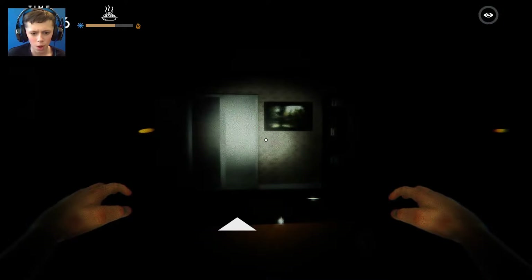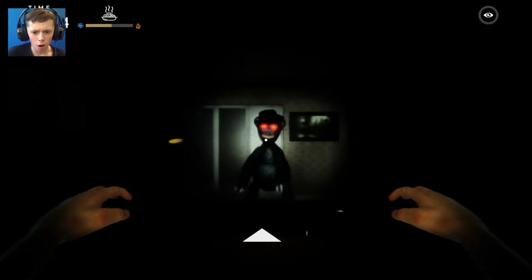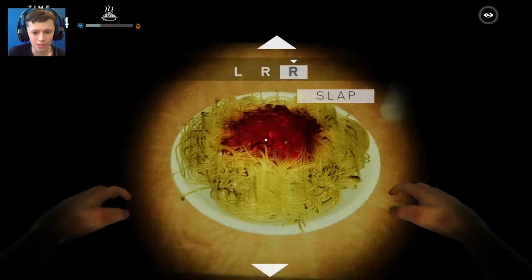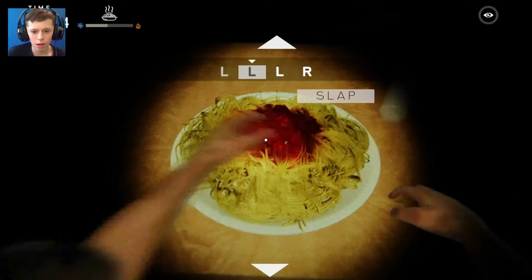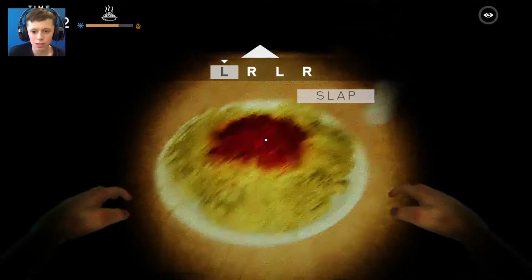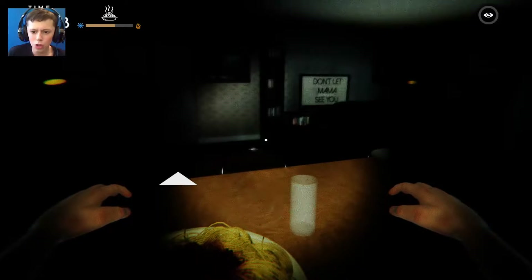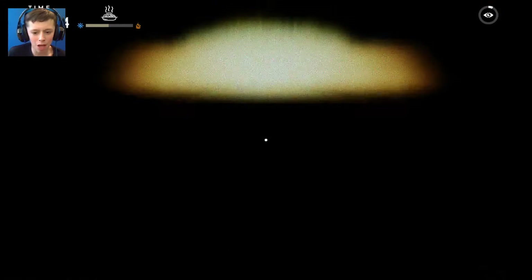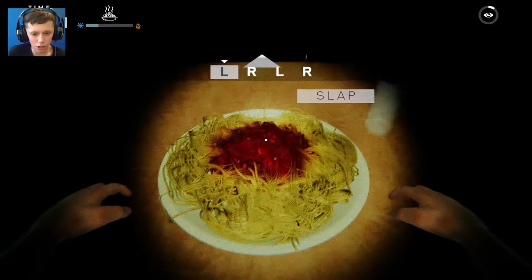Papa hates being watched. That was Papa! So he doesn't like being watched. Let's pee him off. We want to be doing these sequences as well - right left left left right. Wait wait wait wait - don't let mama see you. Underneath the table, here we go. She gone? Let's hope she's gone. She's gone.